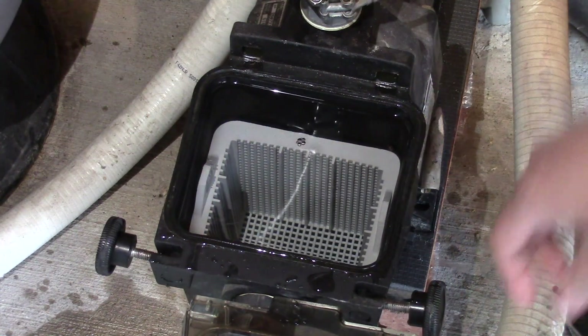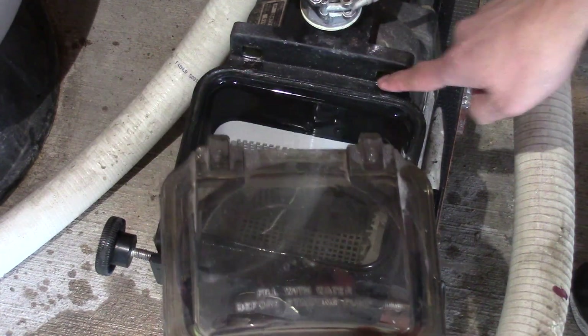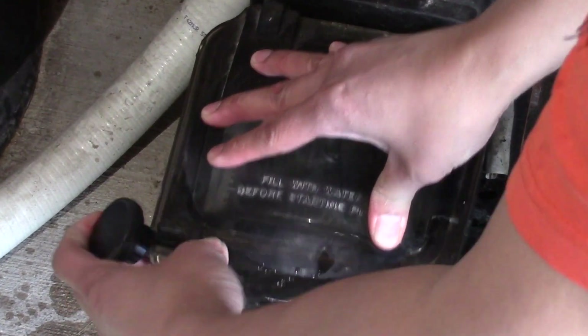Now you can install the lid, lining up the two tabs. Now you can tighten up the two screws evenly with equal pressure. Just try not to over-tighten.